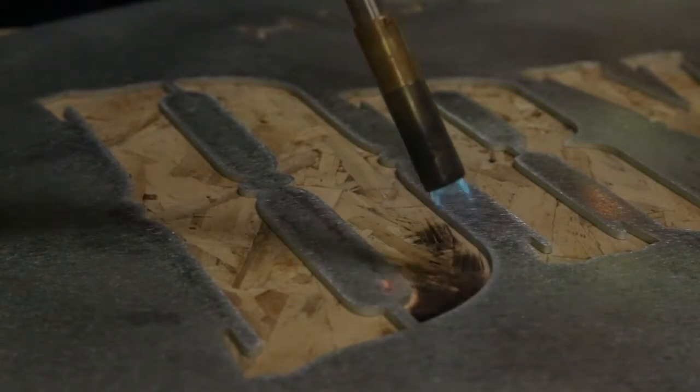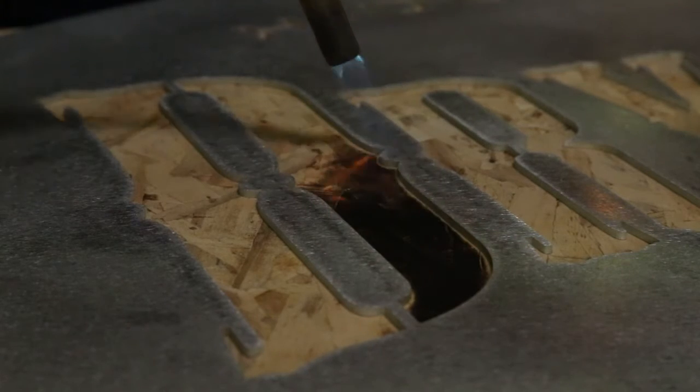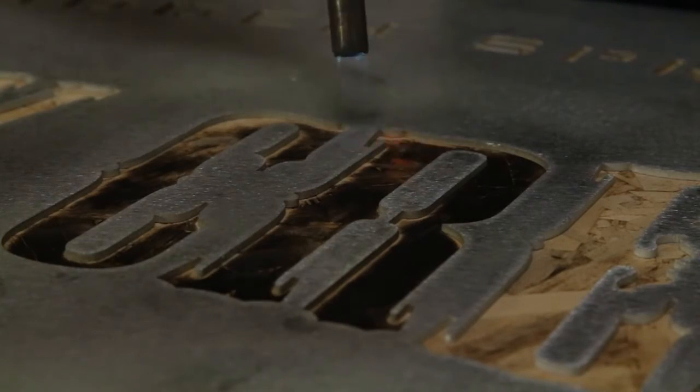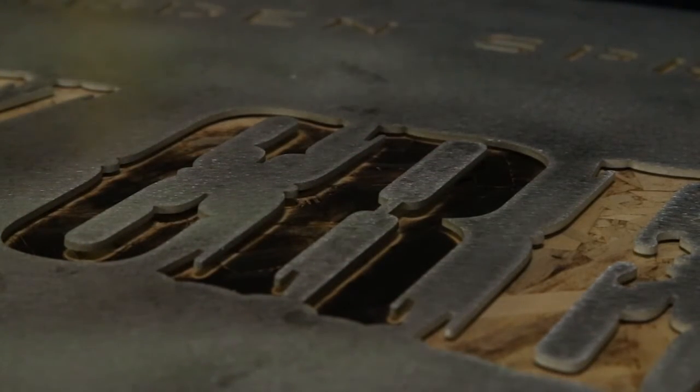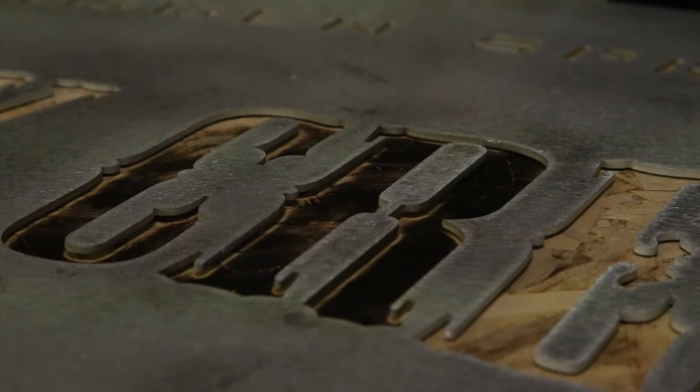Quickly sear the outer edges of the letters to get a nice sharp burn line, then fill in the center areas. If the metal stencil heats up too much, it may pop up or warp for a moment. Allow it to cool and flatten out, then continue torching.